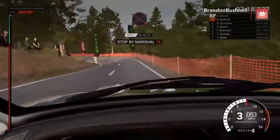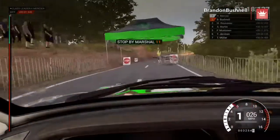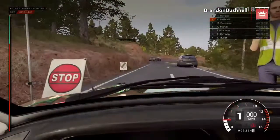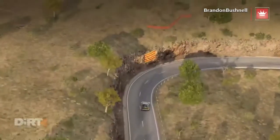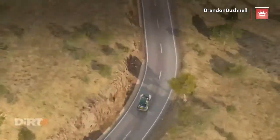Whoa, whoa, whoa. Slow down for the marshal. Right one, through dip. And left four. Right two, don't cut.